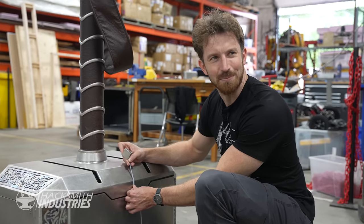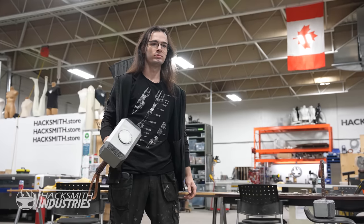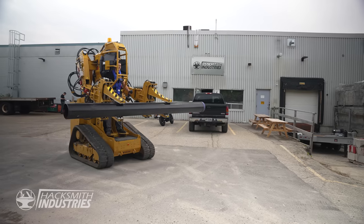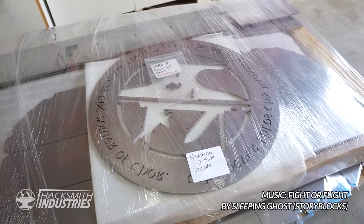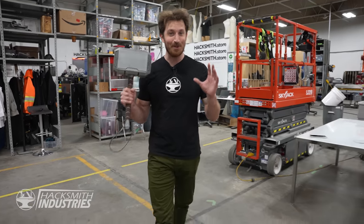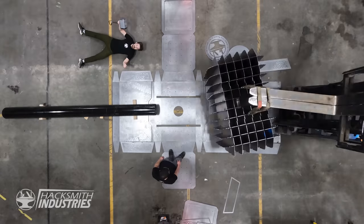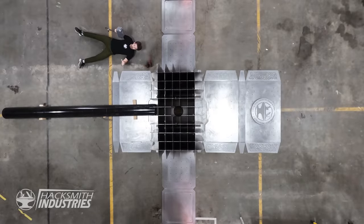This is supposed to be a giant hammer — this is 60 centimeters. It's supposed to be 60 inches tall. All jokes aside, the pieces of this hammer are actually too big for us to make in-house, so we had to outsource it to a local company. The steel has just been delivered, which means we can start building our giant Thor's hammer. And holy cow, is it big! Over 4,000 pounds of steel, nearly $20,000 worth of raw material. This is crazy.